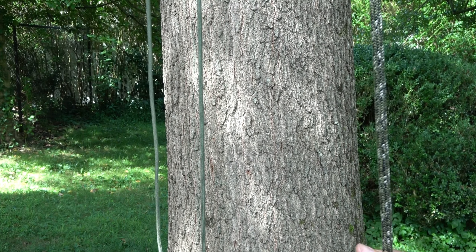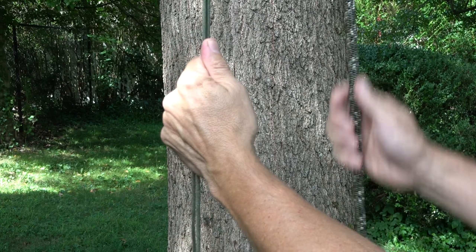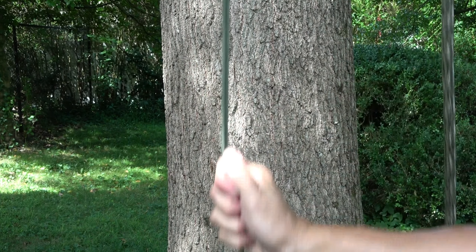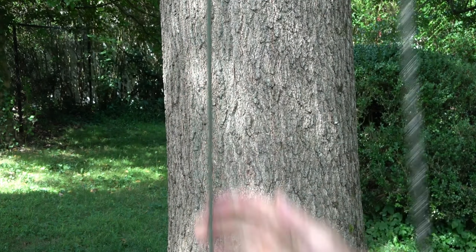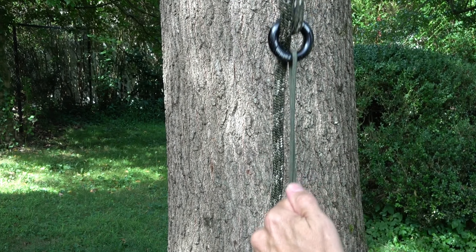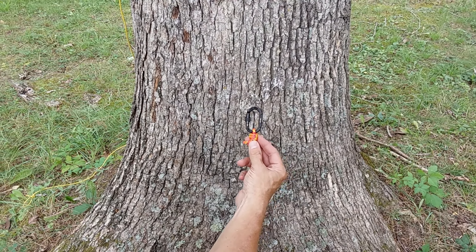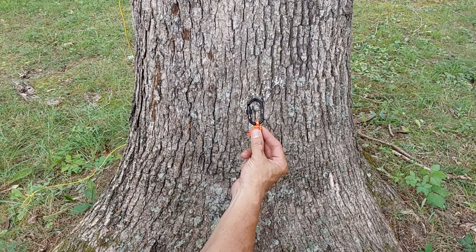You affix your device and climb. But here's the issue: I'd like to avoid having to tie anything at height. I'd like to have my friction hitch already pre-rigged, but obviously if I had a friction hitch there it wouldn't pass through the rappel ring. So how can we accomplish that? That's what I'm about to show you.